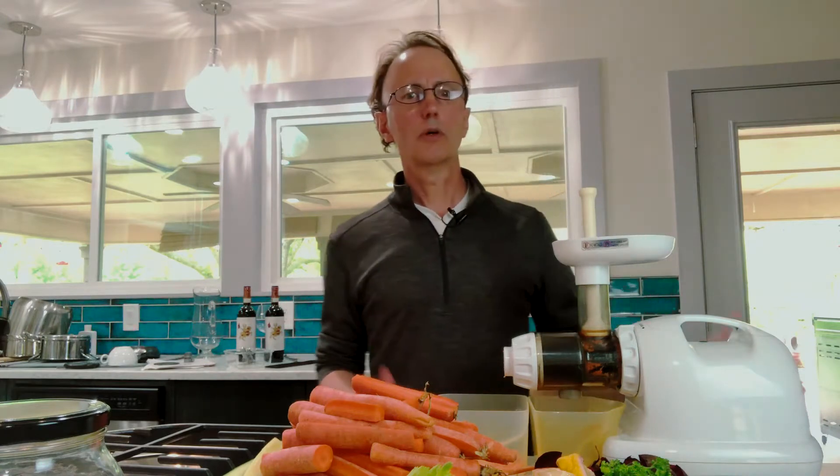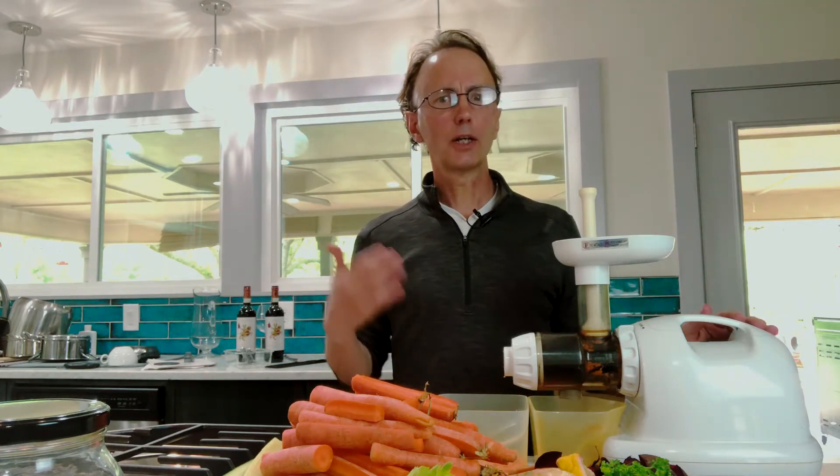Juicing is a very important part of what I like to do to help keep myself as healthy as possible. I think the nutrients we get out of juicing are just remarkable. Please do your research on juicing so you can see the benefits and make your own choices about how you want to juice, what machines you want to use, what vegetables you want to use. It's a great way to get nutrients in your body, especially if you're going through any kind of detox program or cleanse.